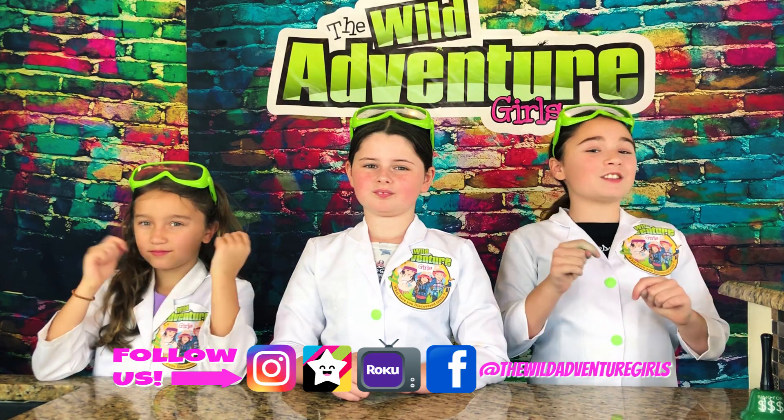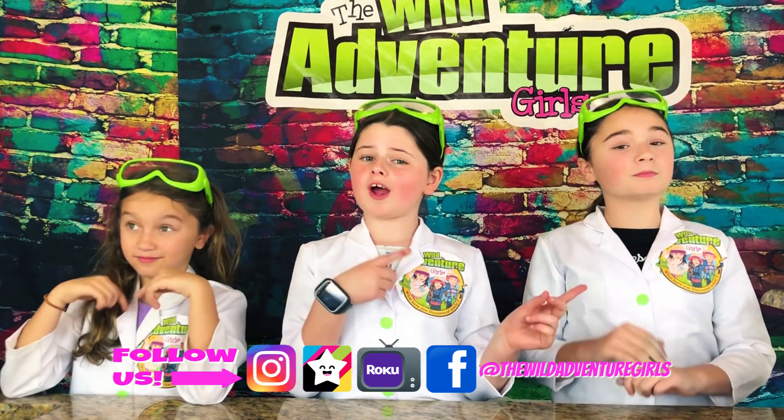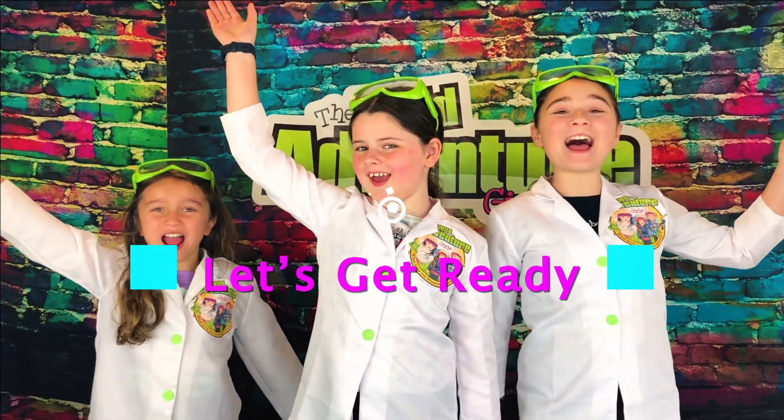If you've done those things, let us know in the comments below and you might get a shoutout at the end. Okay, let's get ready!